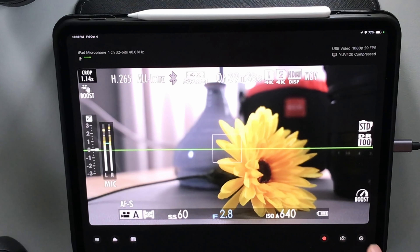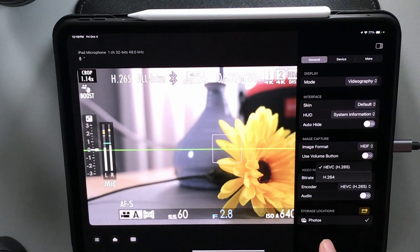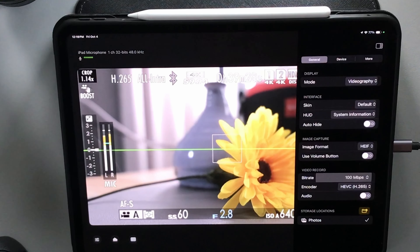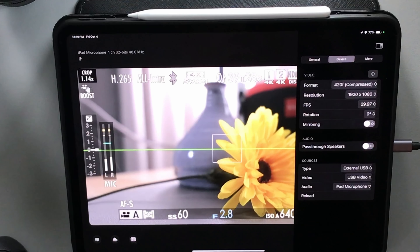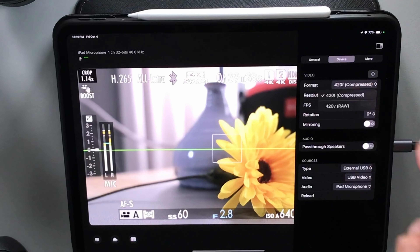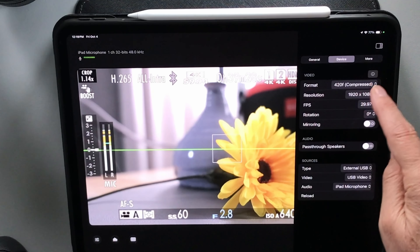A couple of other nice things: you can pick whether you want H.264 or H.265 as your encoder. You can choose whether or not you want to record the audio coming from the camera or the audio picked up by the iPad mic. You can choose where your storage location is — that's all under general. Under device settings, you can choose compressed or raw. The raw only gives you about five frames per second, so that's not usable — I keep it on compressed.